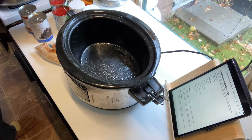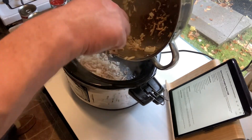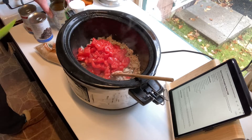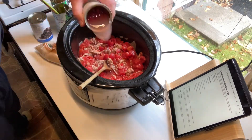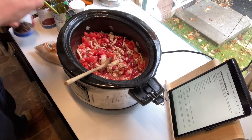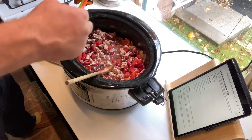Get out your crock pot and set it to low. Then take your turkey and onion mixture and add it to your crock pot. Next, add your diced tomatoes and stir them into your turkey and onion mixture. Now add your dark red kidney beans, then add your black beans. Next, add your 2 cans of pumpkin puree.